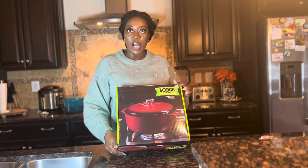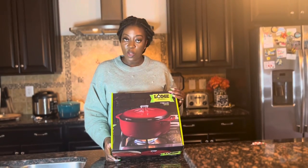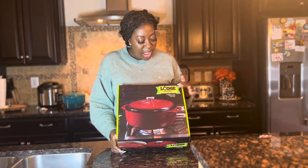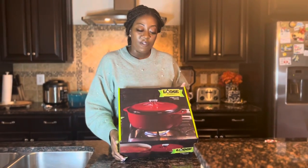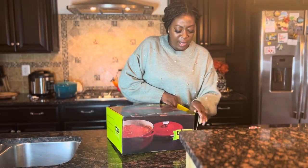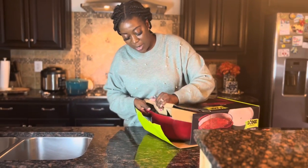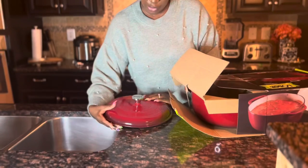The next brand I'm going to show you is Lodge. This is an enamel cast iron Dutch oven that I purchased from Wayfair. The size of this one is 7.5 quart. Let's go ahead and see what color I got — it's a red one. This is what the cover looks like — pretty heavy.